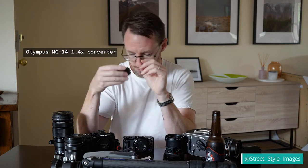I also have a standard 1.4x tele converter. The only lens I have that it works with is the 40-150 — it will work with a couple of other telephotos, but I don't own them.